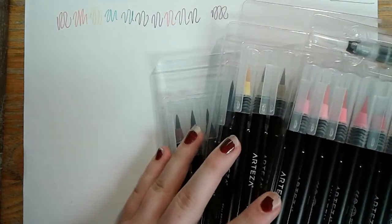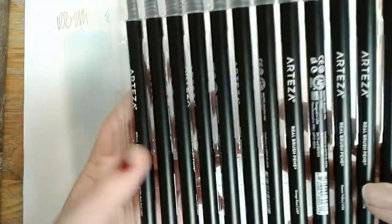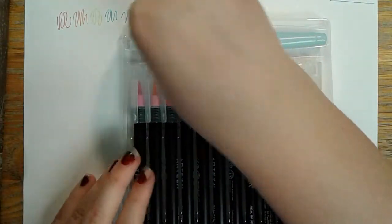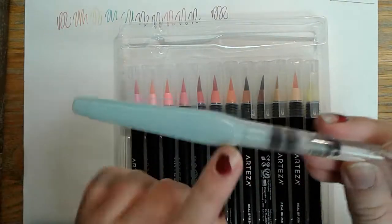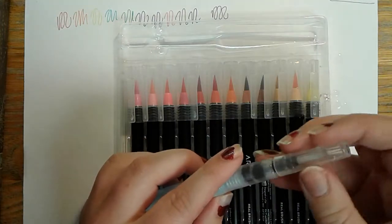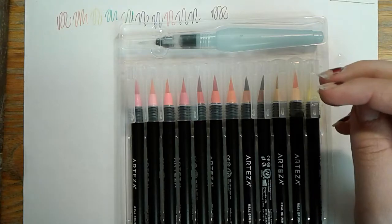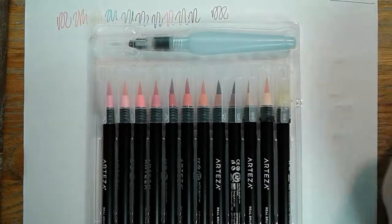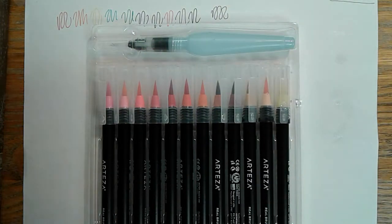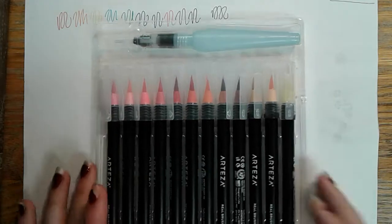You can't blame me because I did not buy these for myself. There are 48 of them, so that's going to take a while. They come in four little sheets that hold all the pens, and it comes with a special blender — you put water in it and blend with this pen. These are water-based pens.